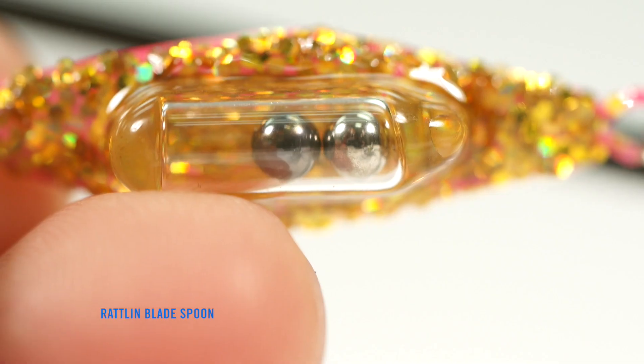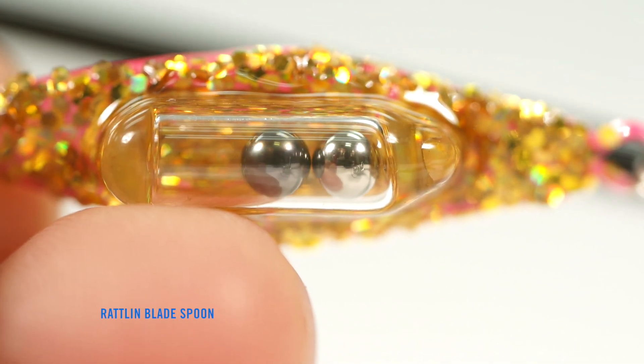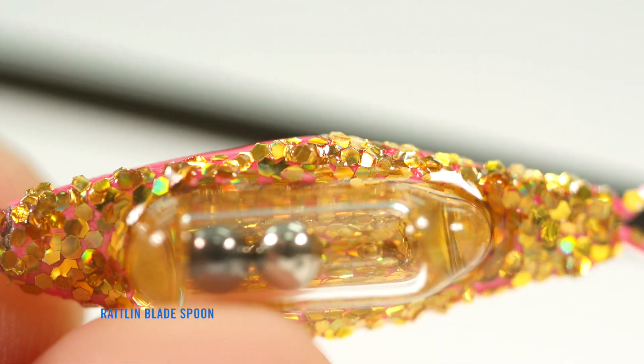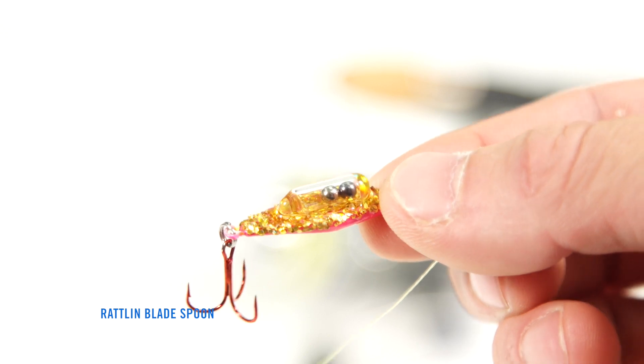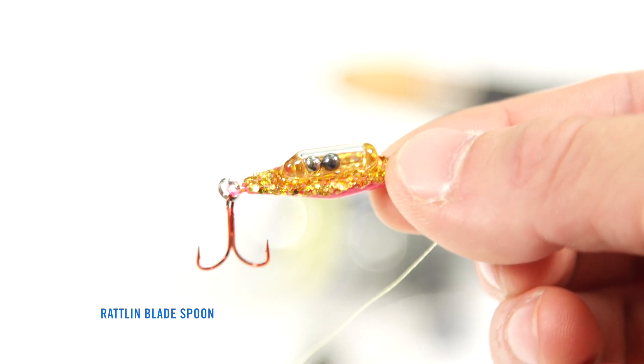The stainless steel bearings click and clack inside their Pyrex glass housing, calling in fish from distances you didn't think were possible. Offered in multiple colors and sizes,